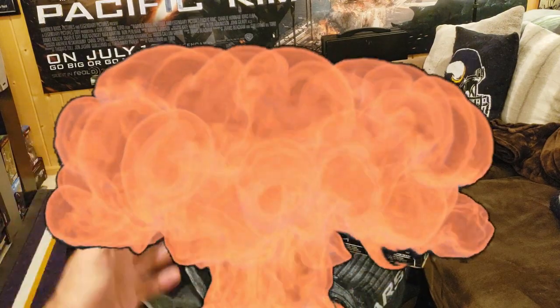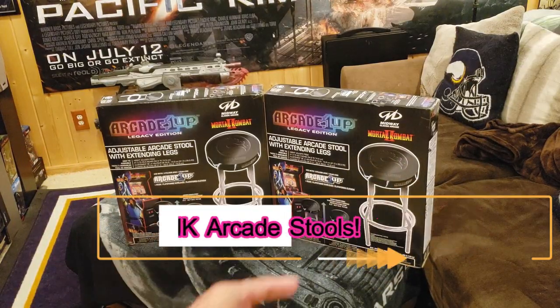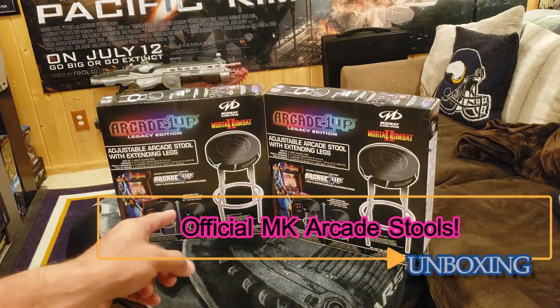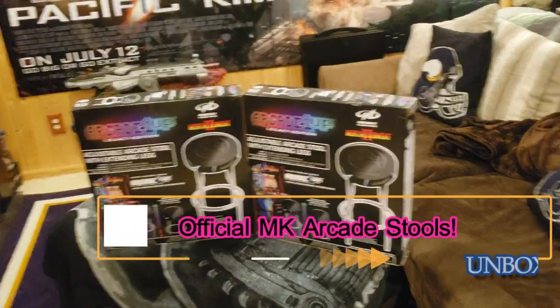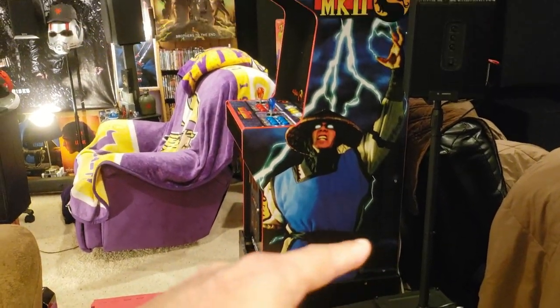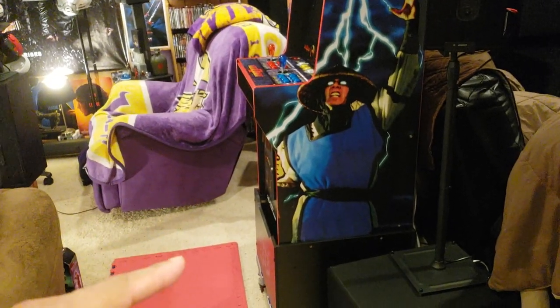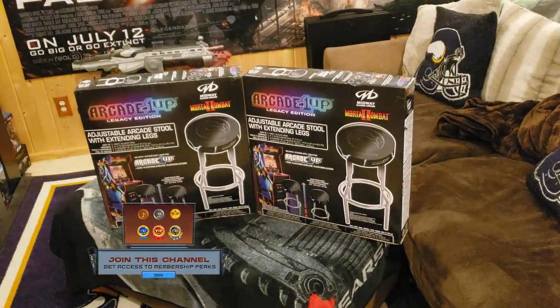We got two Arcade1Up Legacy Edition Mortal Kombat 2 stools — the official stools that are going to go in the raft cave theater with the Legacy Mortal Kombat 2 arcade unit. They're going to go right here in front. It's going to be glorious, perfect height, it's going to be fantastic. Let's get these unboxed and put together and see what they look like.